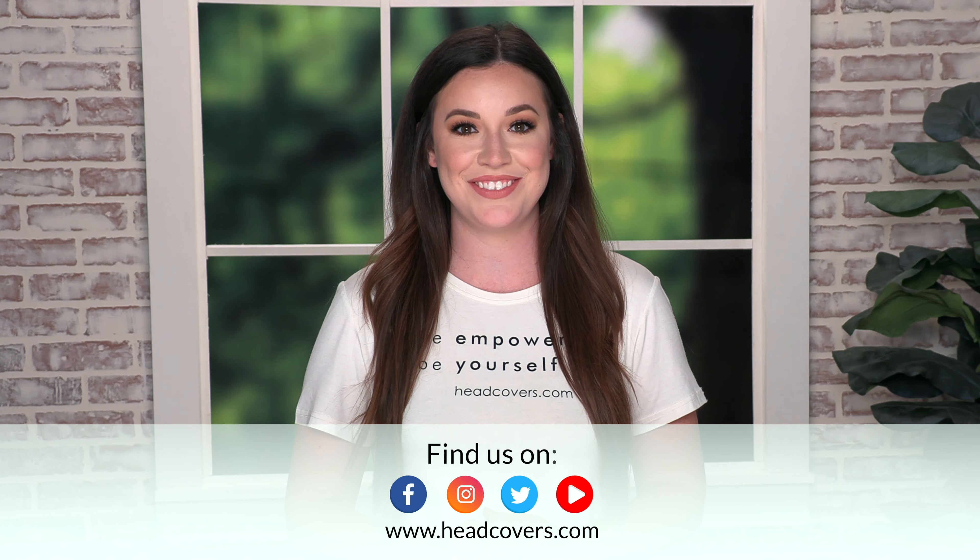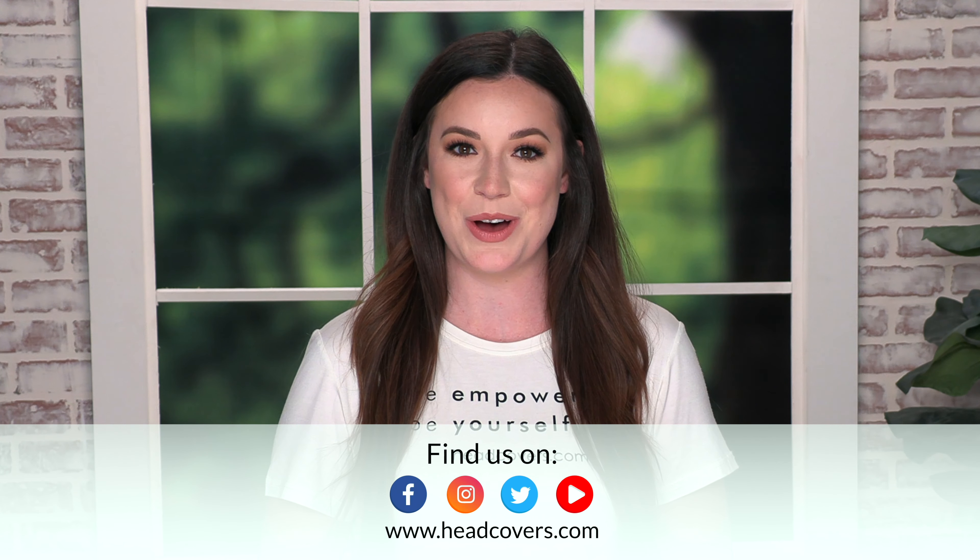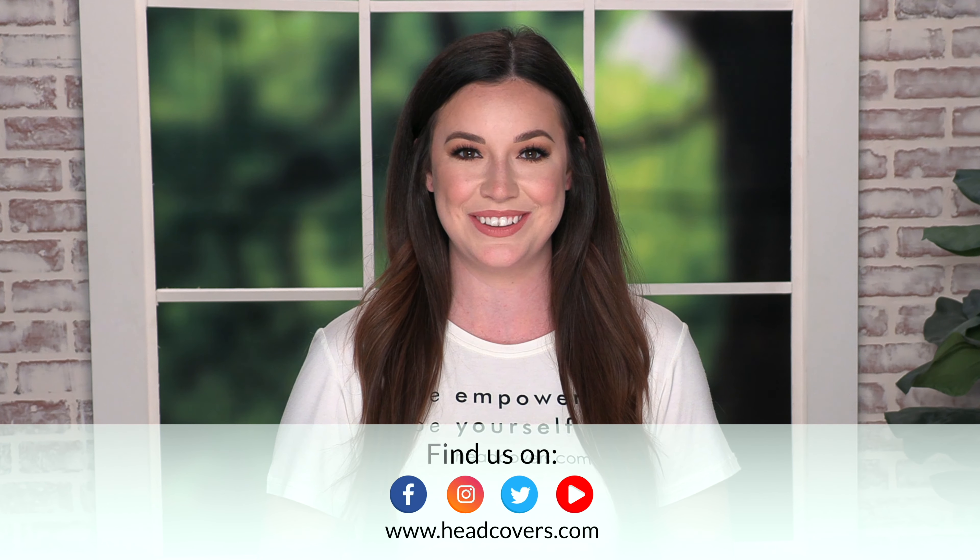For more scarf tying videos make sure to subscribe to our channel and give this video a thumbs up. Let us know in the comments which look was your favorite. We'll see you in the next video.